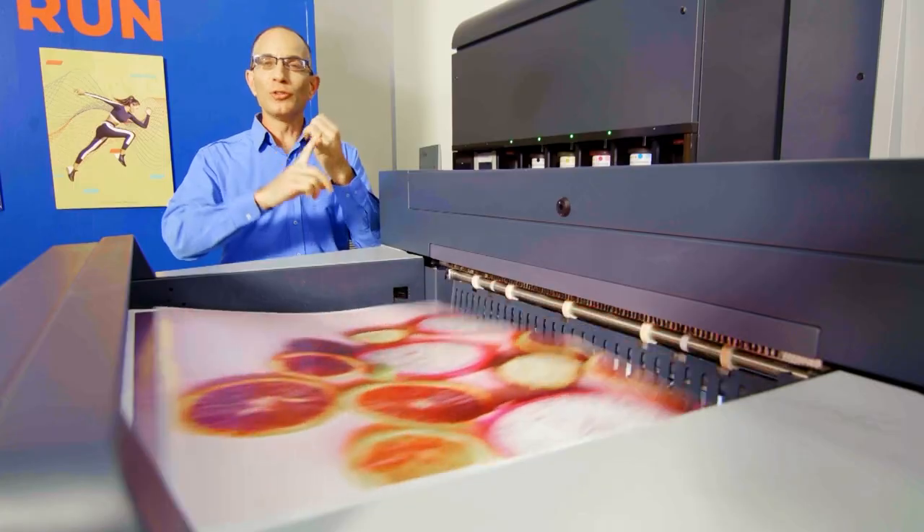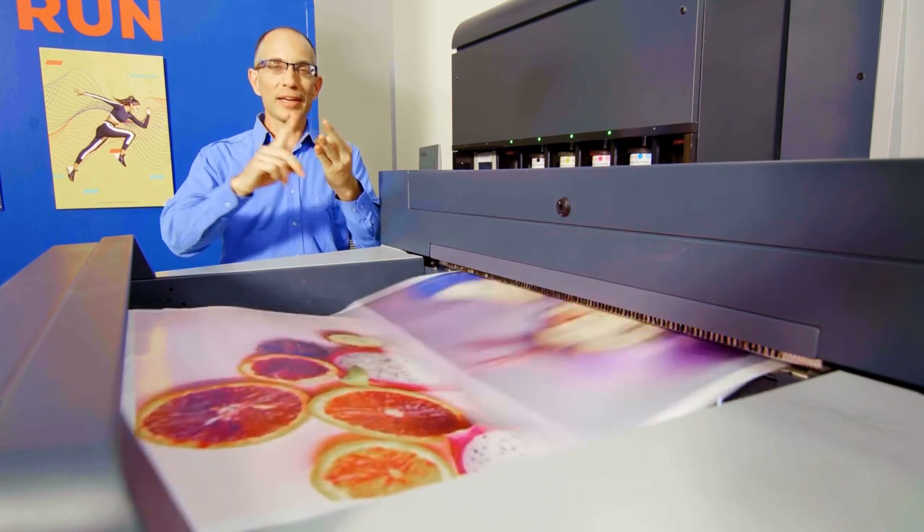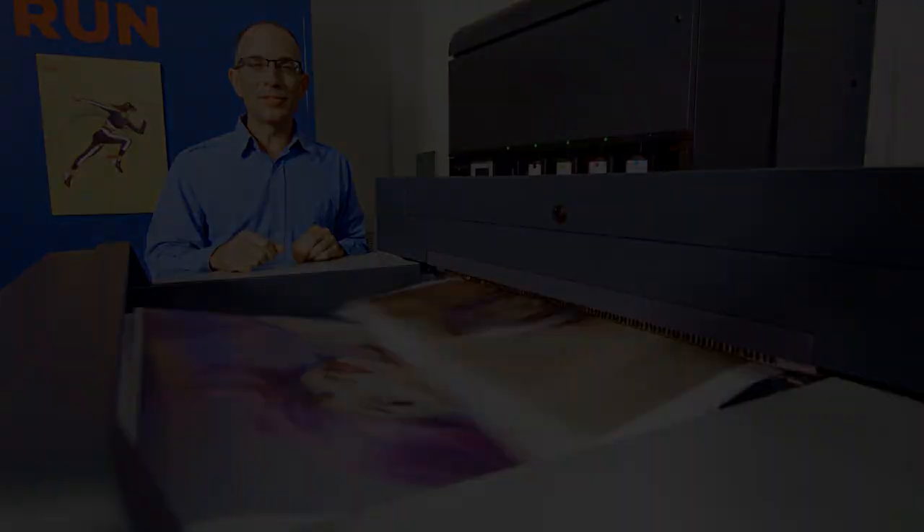We have seen the Indigo 100K is a high-speed and high-productivity press. It has continuous feeding, continuous stacking, parallel calibration, and high-speed reliable engine. This is the result.